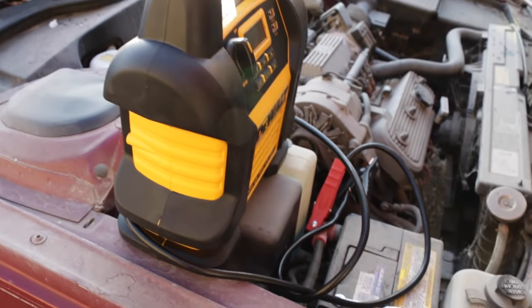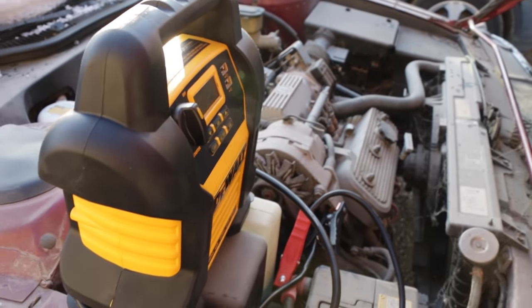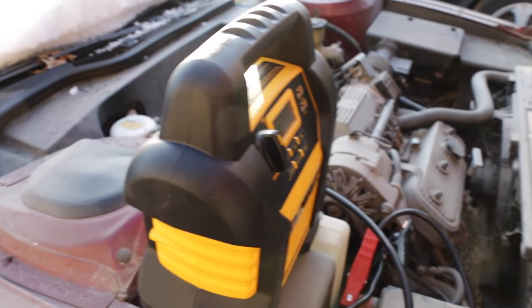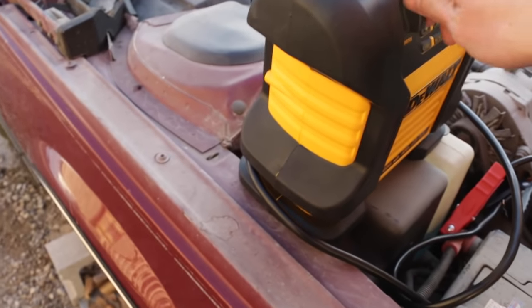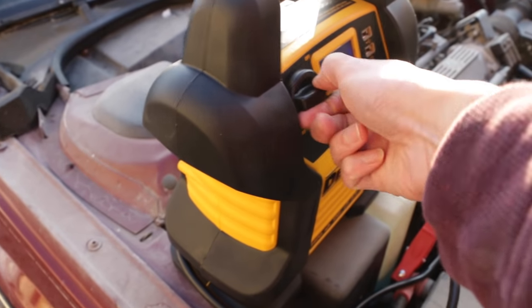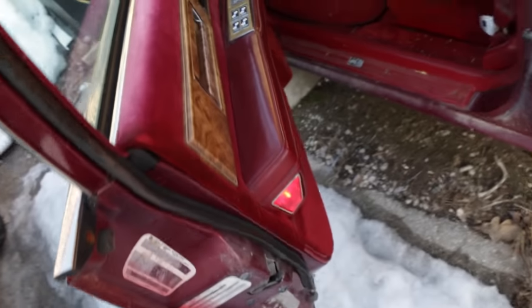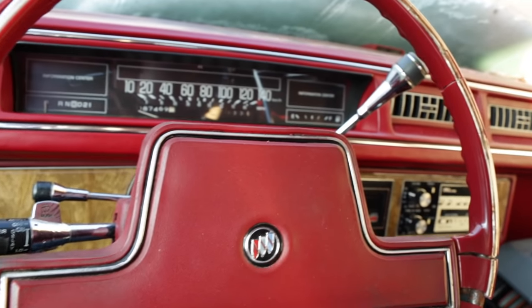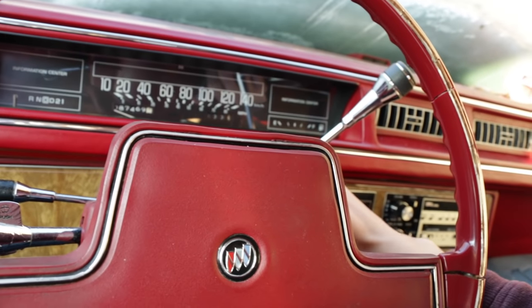This car has been sitting for a number of years. I'm pretty confident the battery is dead and there's barely any gas in the tank. If we can get the engine just turned over, that should be enough to demonstrate this battery pack is more than enough to jumpstart a modern car. We got the positive connected to the positive terminal on the battery and the negative connected to the alternator to ground it. To turn on the jumpstart feature, just turn this knob until you hear the beeping sound.